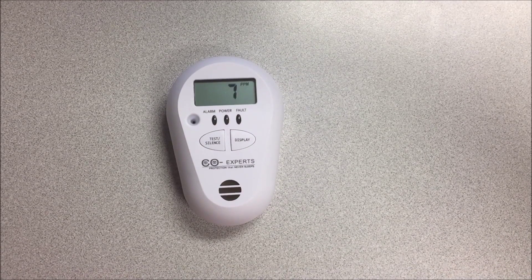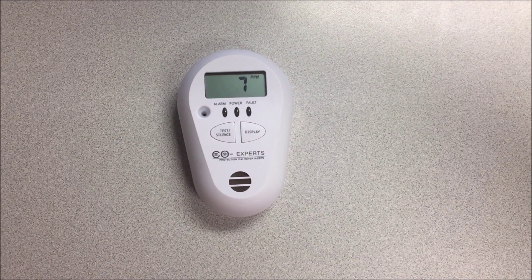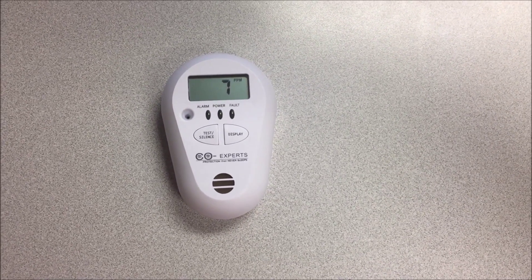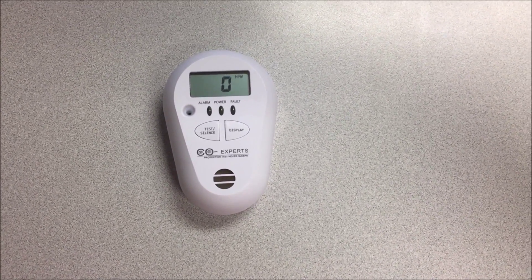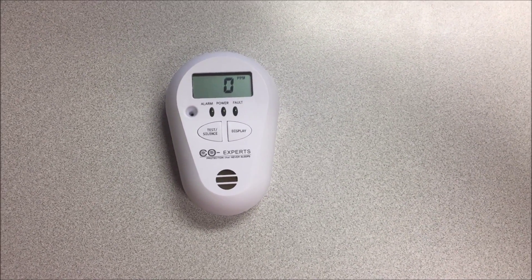Here we see seven parts per million — we shouldn't be getting any more alarms from it as it continues on its way back down to zero parts per million, which is hopefully what the office I'm sitting in is at. And there we are — it shows zero parts per million. We're still monitoring at this point. I'm sure if I put it back in that bag we'd get an alarm right away again.